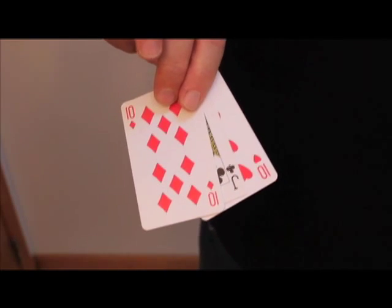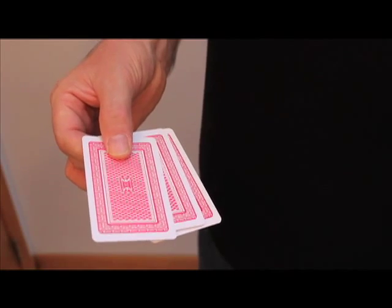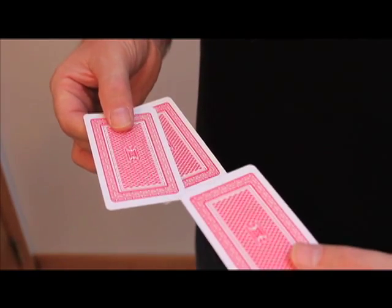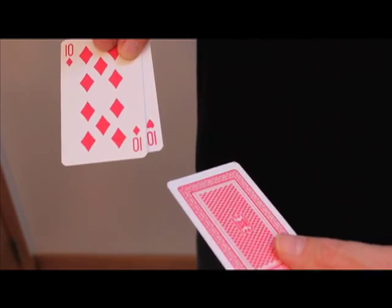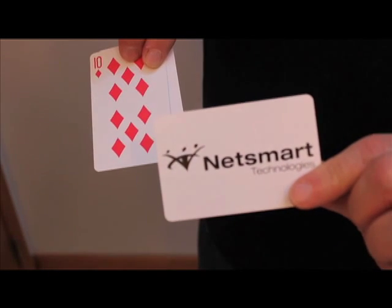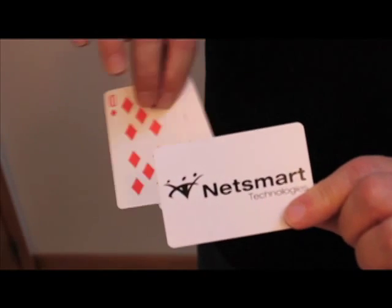The idea is to take the jack of clubs, turn it face down, and ask someone from the audience to reach over and remove the jack of clubs — and they do it just like that. You can see that leaves me with the two tens. It looks like they got the jack of clubs, but when they turn it over, they're shocked to see it changes magically into the company card with your custom imprint right here.